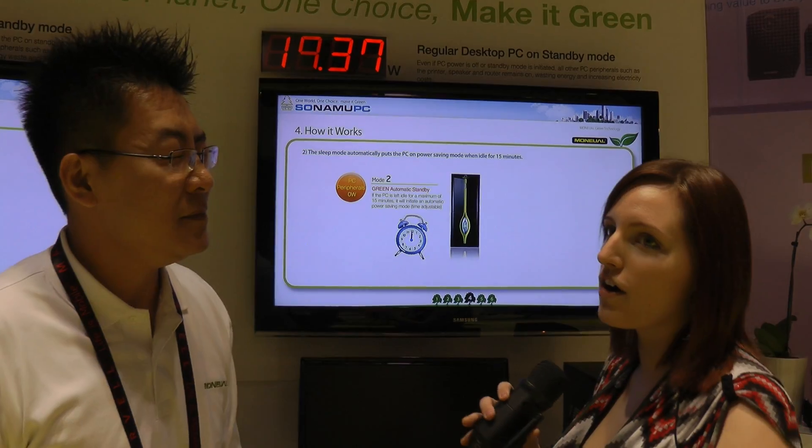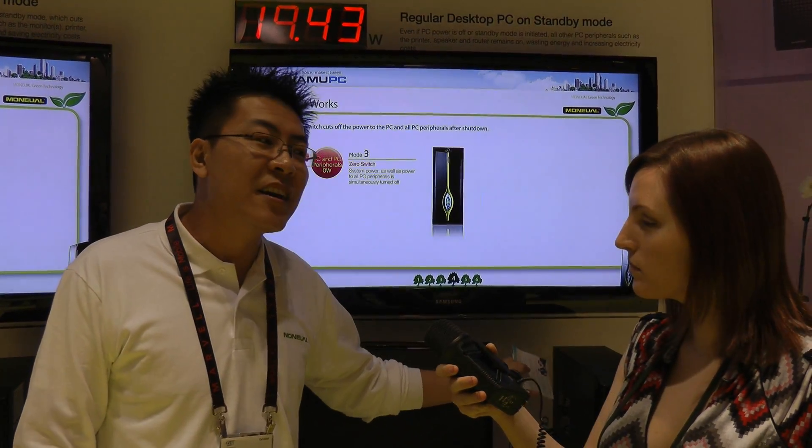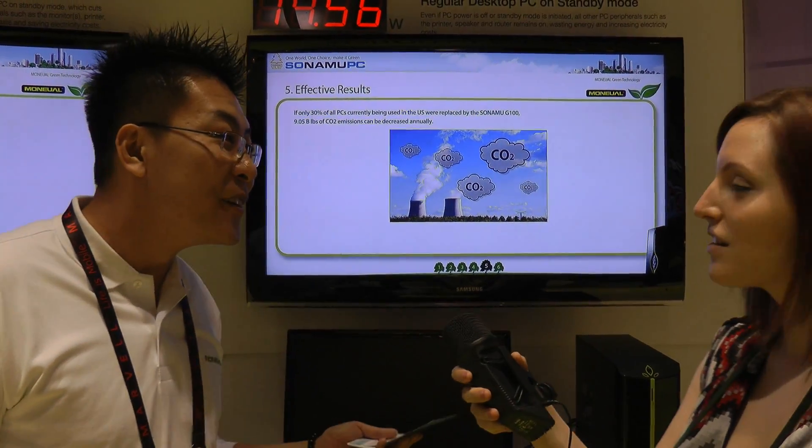You guys aren't producing this yet for North America, or you're working on it? The Tsunamu case with the power module and power supply is currently available on some of our online retailers — for example, newegg.com — priced at about $149.99. You'll be able to recover the energy savings within three to four years of usage.